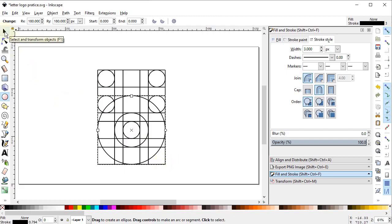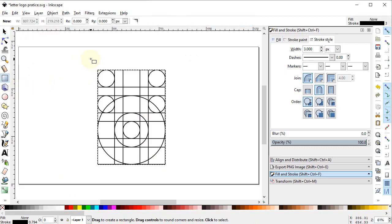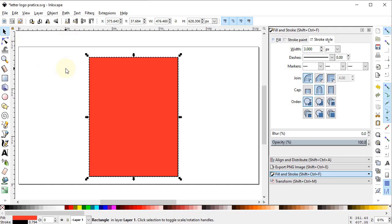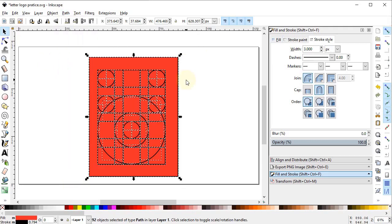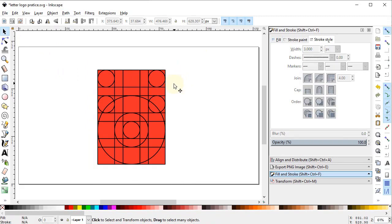Now it's time to give it some final touches. Select all of the objects, go to Path and select Combine. Then select the rectangle tool and draw a rectangle that covers the whole body. Give it a solid red color and place it below our main object. Select both objects, go to Path and select Division. Delete the unwanted parts by selecting them and pressing Delete on the keyboard.